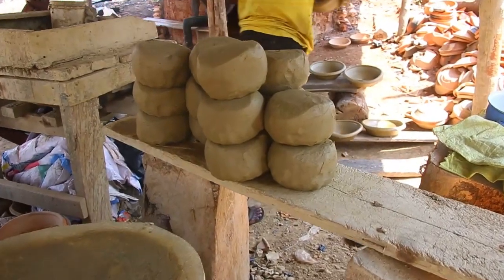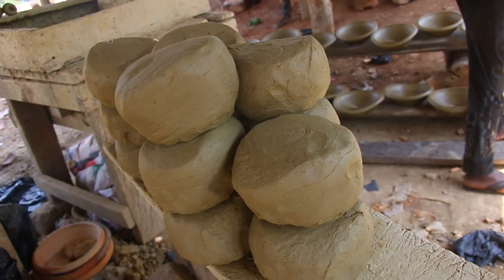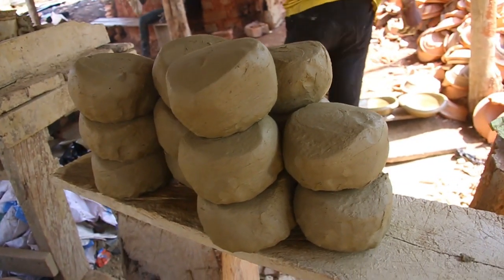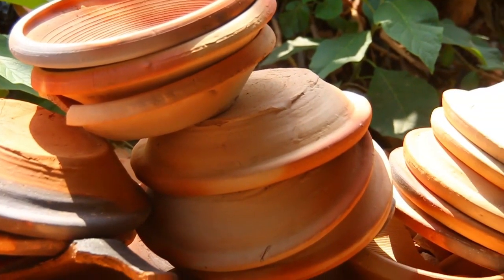They knead it consistently for a while before cutting it into smaller pieces. The size of the pieces depends on how big or small they want the earthenware bowl to be. As you already know, the earthenware bowl comes in several sizes — smaller ones, medium ones, and very large ones.